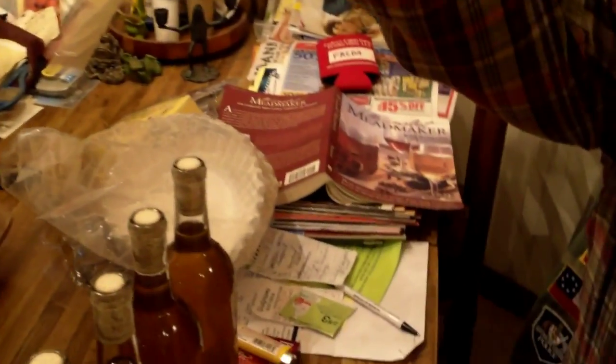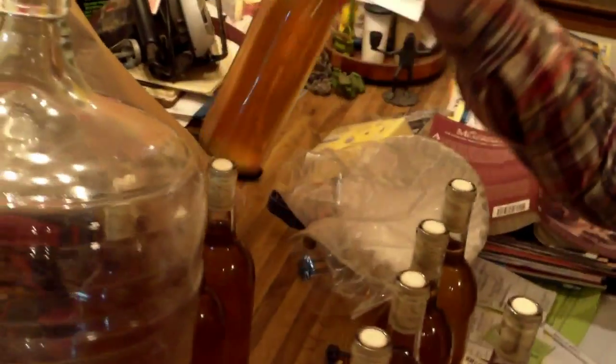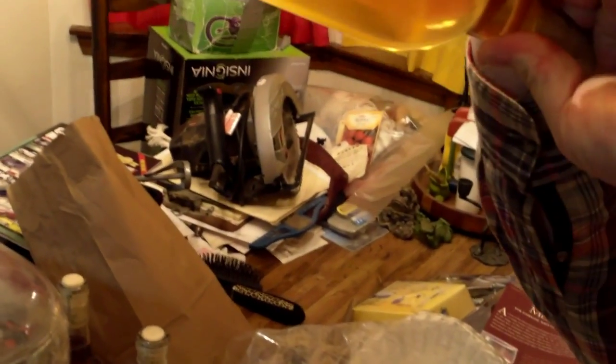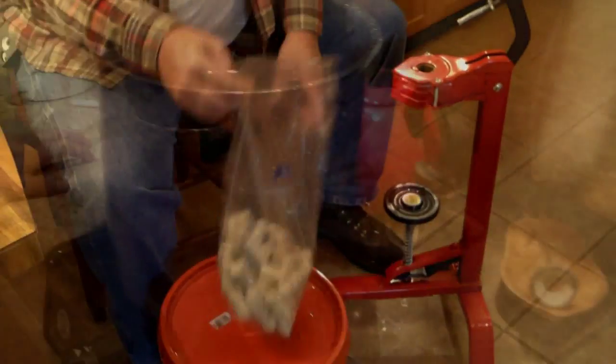Yeah, I like the color. Notice how you do have some variation — about a two or three shade difference. Here's one from the top of the carboy and there's one from the bottom. Yeah, that looks pretty good. I think it's a good color. We have made mead!